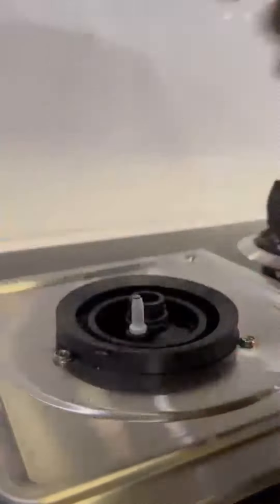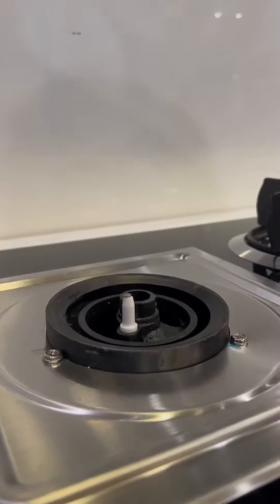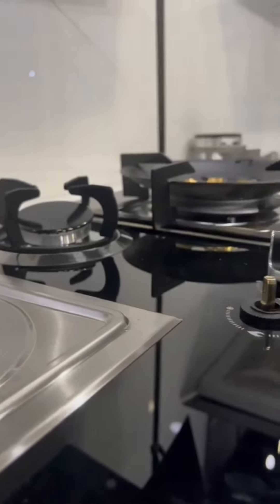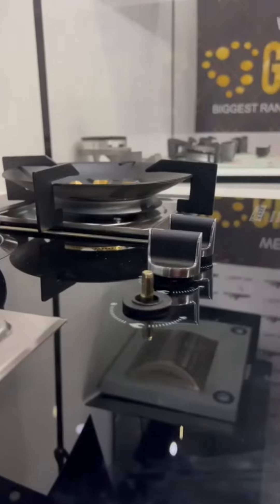The concealed base design not only adds to the hob's sleek appearance but also makes cleaning a breeze by preventing dust and grime buildup. Moreover, the safety seal ensures the hob arrives in pristine condition.